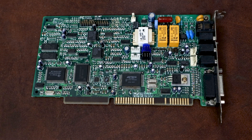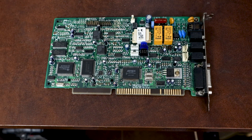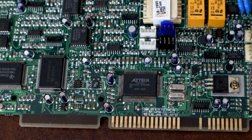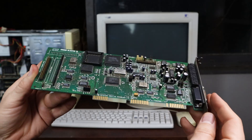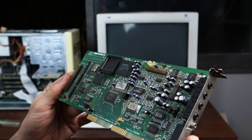Now that everything is working, it's time to get the case in a better state and install a sound card. I wanted to go with something different so I tried the Aztec modem sound card combo, but it refused to work at any level — normal thing here in retro land. So I went back to the oldest sound card I have, the trusty Creative Sound Blaster 16. I do wish I had an older card for the system, maybe an 8-bit sound card, but that's something for the future.